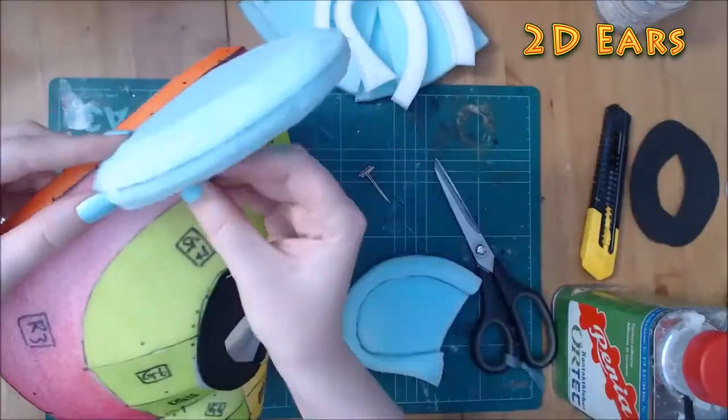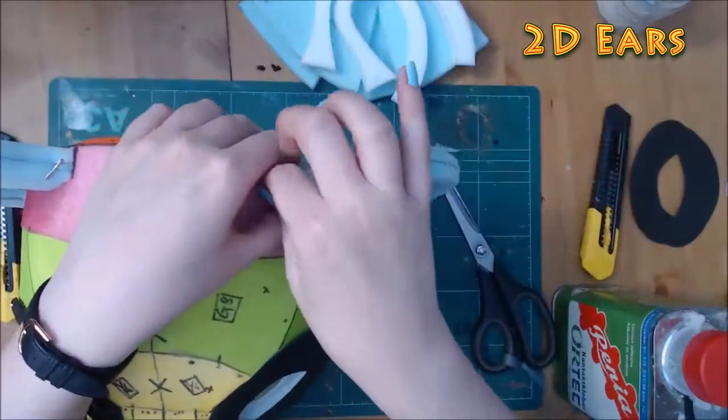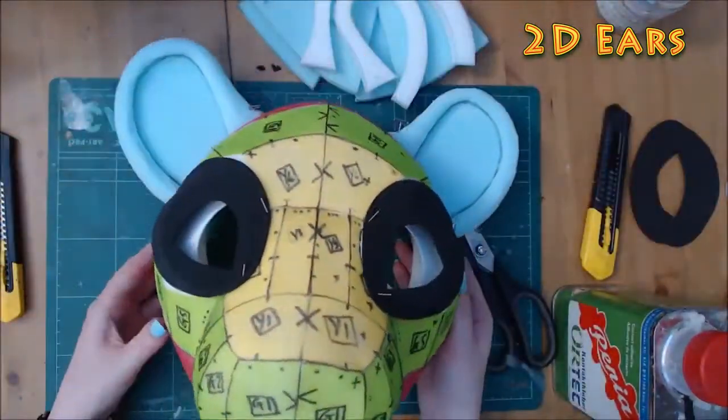This is how they look after being done and on the base. The first notch after the centre line is the recommended starting position for the ears.